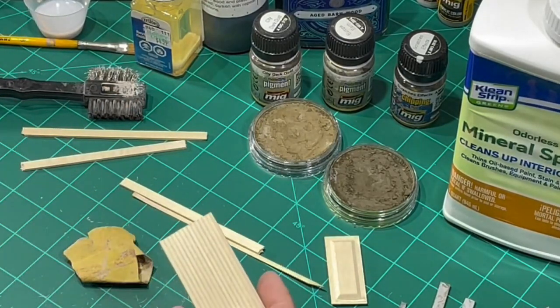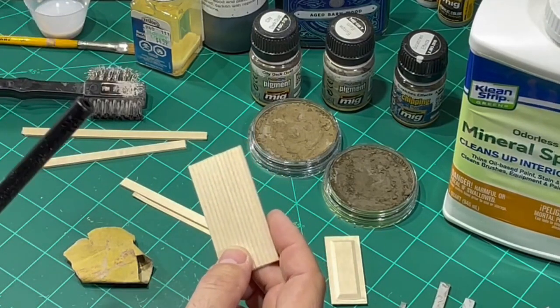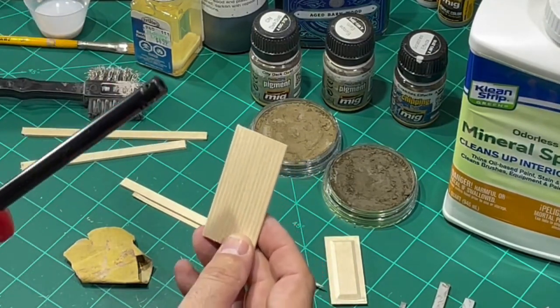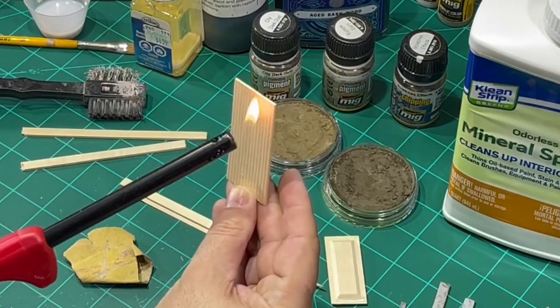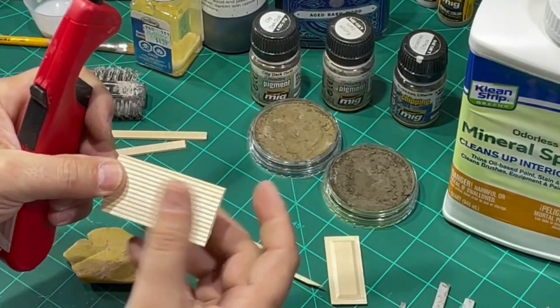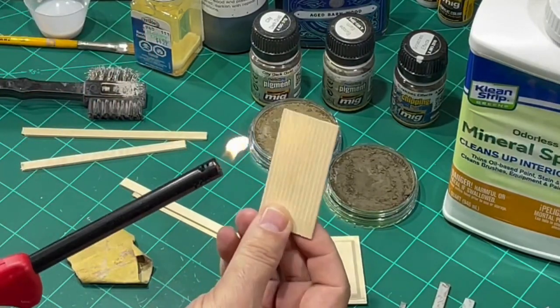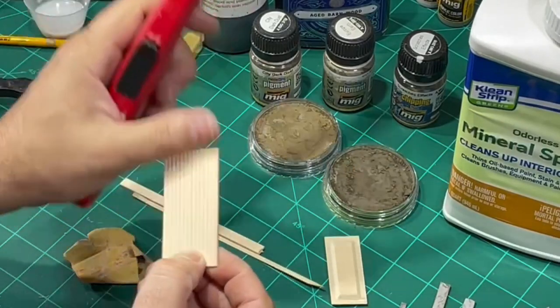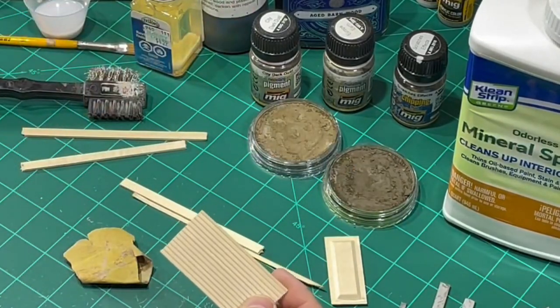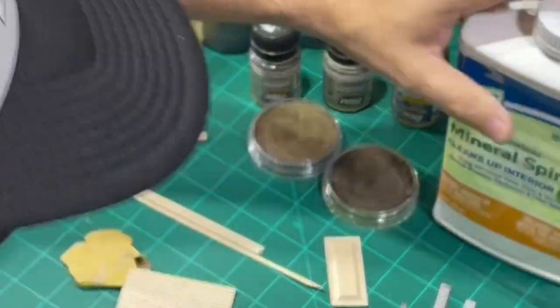Here's something else I do. If you get a bunch of furs on there that you just can't seem to get off, one thing you can do is use a lighter really quick and just burn those furs off — it works really good. Just heat them up, burn them, hit them with your finger, and for the most part they'll come right off. Just make sure you're not right beside your mineral spirits when you're doing it.